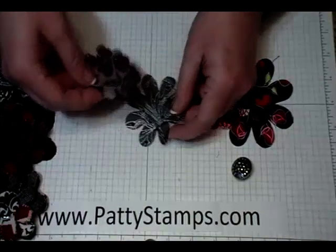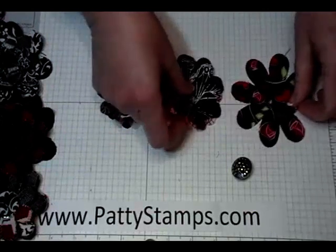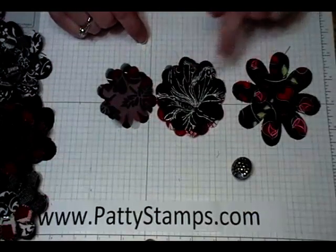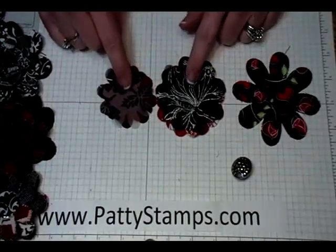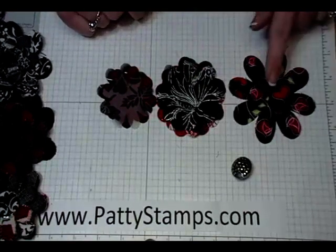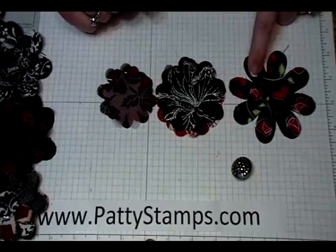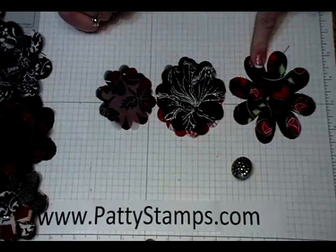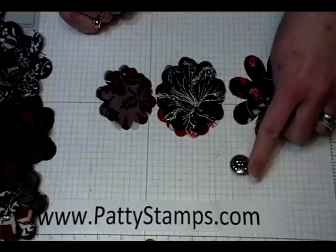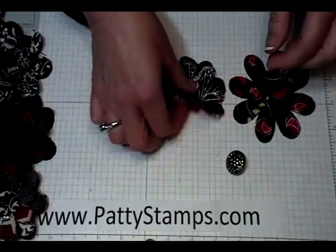What I used was the smallest size flower from the die and the next to the smallest size flower. I used about four or five layers of fabric of each of those two sizes, and then I used one piece from the third largest flower — just those three sizes. I didn't use the biggest one, and then of course I have a fun button to put in the center.